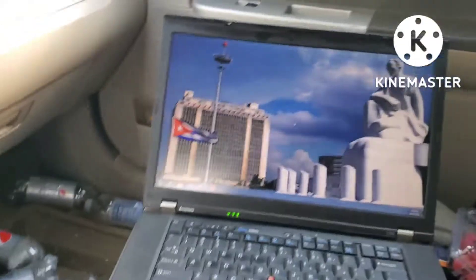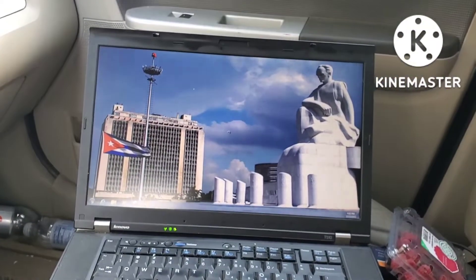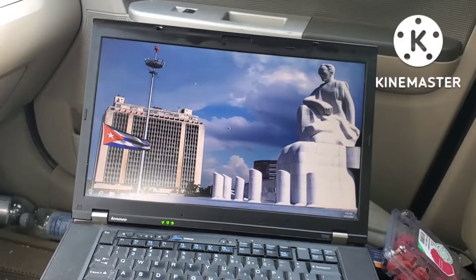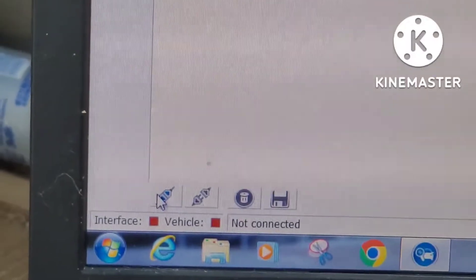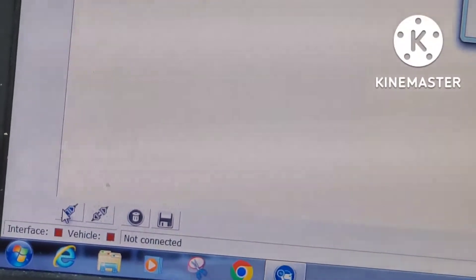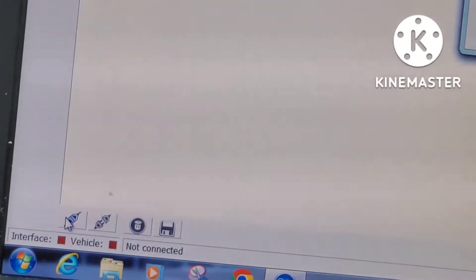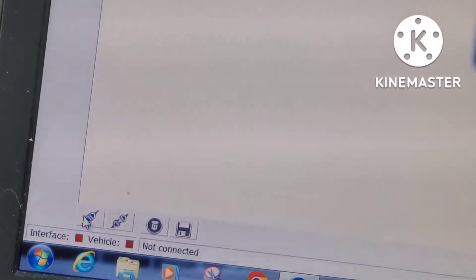Now it hooks up. The FORScan connect icon is right there where my cursor is, and the one right next to that is the disconnect. Make sure that the ignition key is on, the switch is set for the HS position, and the car is not moving.